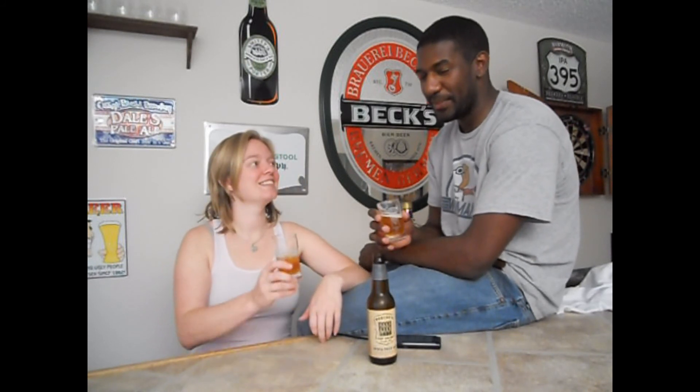Maybe we'll try Roscoe's another day with a different bottle and see if that one's any better. This is just a funky IPA for me. We might try Roscoe's one more time — we'll give it twice but not three. Cheers.